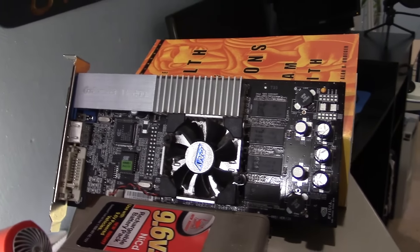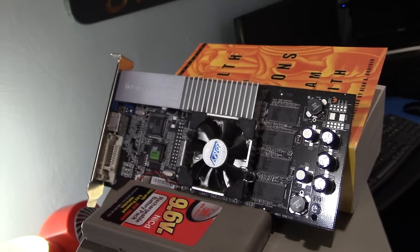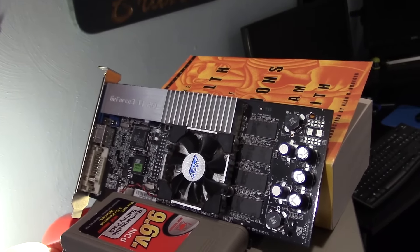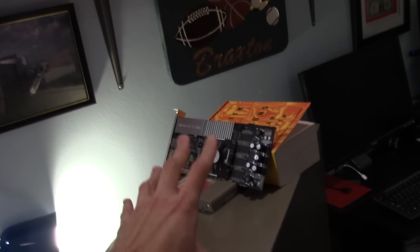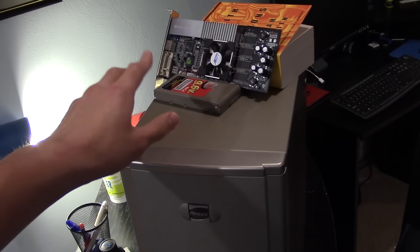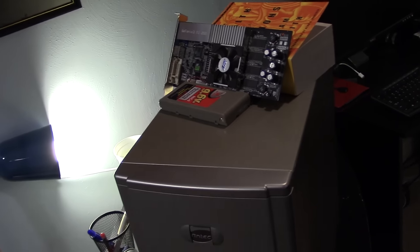I'm going to try to put a camera in there. I have a waterproof camera, but the lighting is going to be an issue because inside the dishwasher it's completely dark, so I'll see what I can do about that. This PC is right here because we're going to test the card out first to make sure it is indeed working before we put it in.